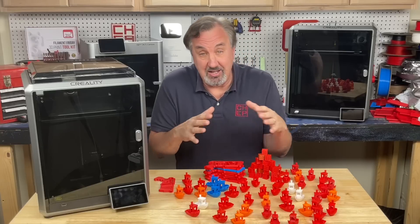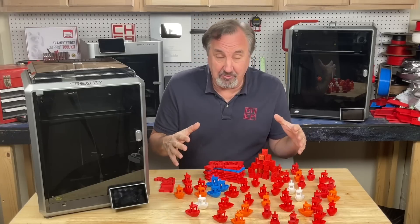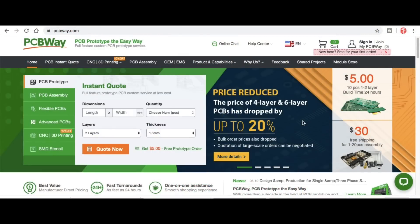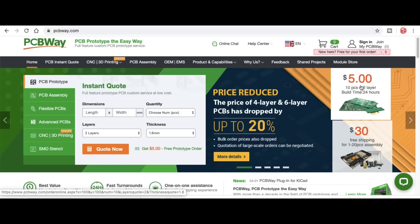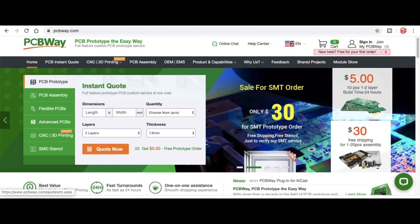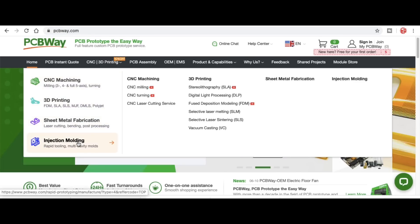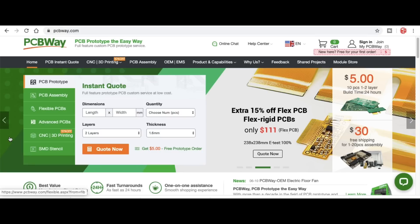Overall my profiles are never done — I'm constantly updating them. To get this far I have to thank my sponsor PCBWay.com. That's where I get my circuit boards; I can't beat 10 boards for $5 plus shipping, and I've used their assembly services for prototypes — worked fantastic. They also have CNC machining, 3D printing, sheet metal fabrication, and injection molding. If you ever get serious with your 3D prints and want to move to injection molding, check out PCBWay.com.